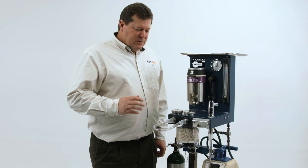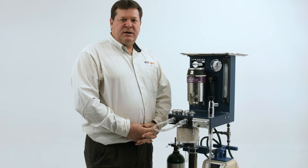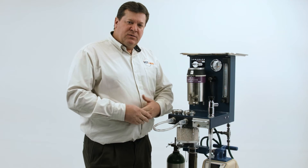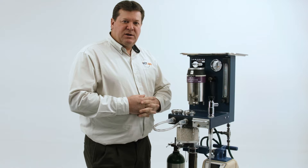In this video we're going to demonstrate how to do a pressure test on not only our machine but this will work on any anesthesia machine. One of the most frequently asked questions we get is: my animal is light, or they're not going as deep as we would like — there's something wrong with the vaporizer, at least that's the perception.